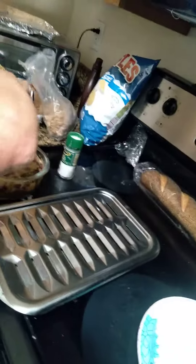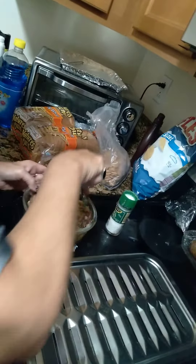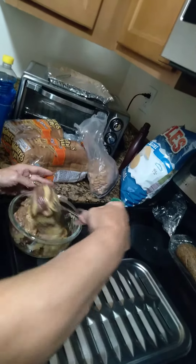We broiled the meat first in this pan, but I put it in a bowl and added Worcestershire sauce and honey mustard — or Dijon mustard. You got Dijon.